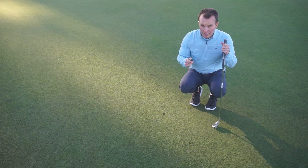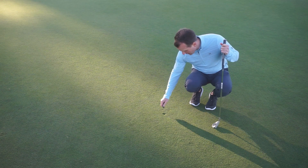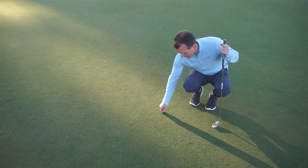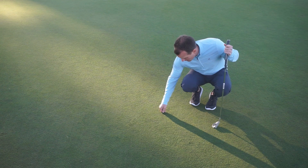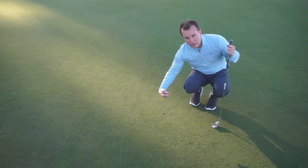I got my divot repair tool, which you can find right outside the golf shop. What you're going to do is take the pointy spot — the prong right there — and on the outside of the ball mark, you're going to stick it into the ground and push that grass forward.